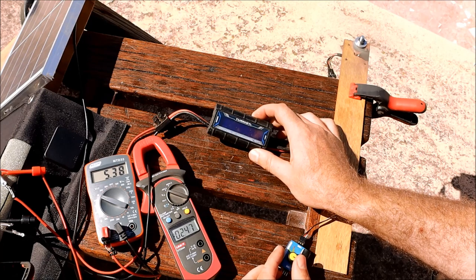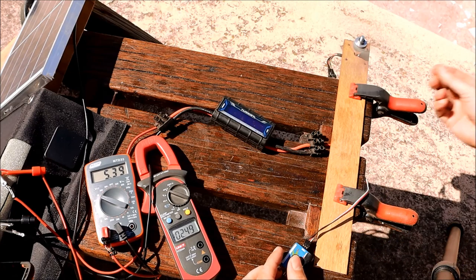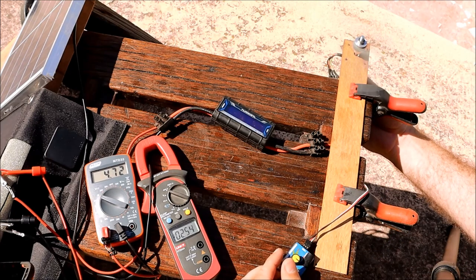The motor is now at full throttle. To increase the load slightly beyond the maximum power point, I'm going to add some friction with my fingers. After doing so, output drops to 12 watts, then down to 11 watts.